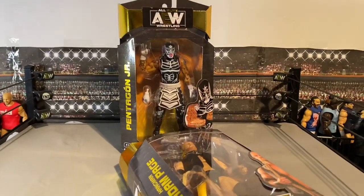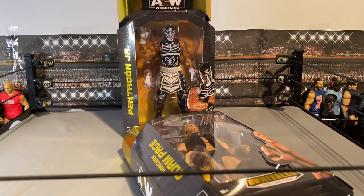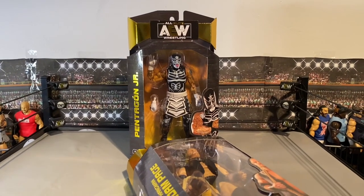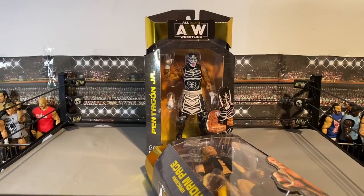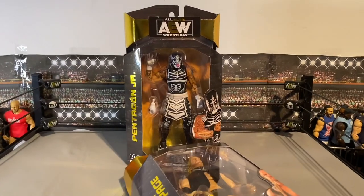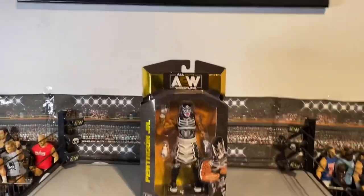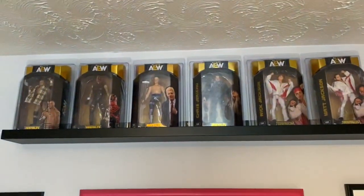When I saw them on click-and-collect at my local Smith's I'm glad I collected them, because there were none on the shelves. Originally I was going to go in and hopefully find them on the shelves but I'm really glad I did click-and-collect. Here we've got Pentagon and Hangman — if you're wondering where the Young Bucks are, they are up there on display with the others.